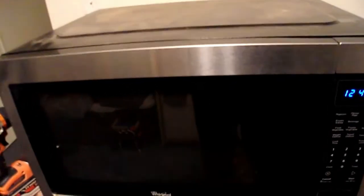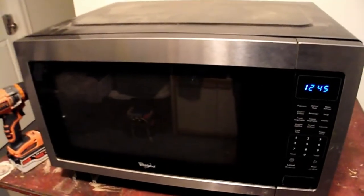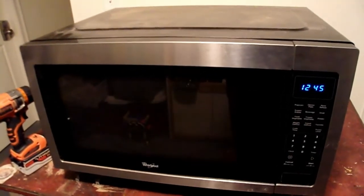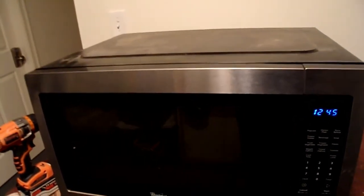Once again, if you don't feel safe repairing any electronics, consult a professional. Thank you for watching my video. If you like the video, please hit the subscribe button and also the like button — that would really help me out. Thank you very much.